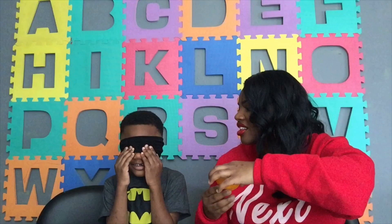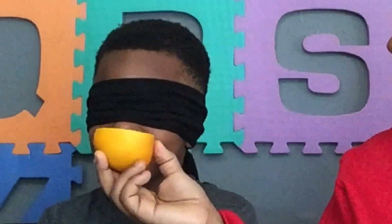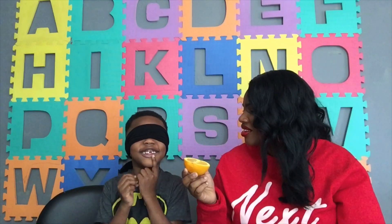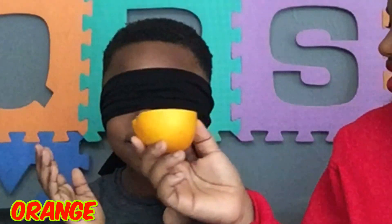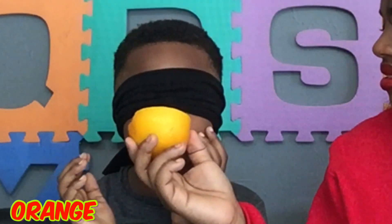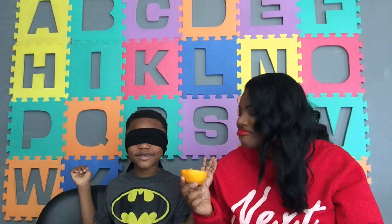Okay, you got that one! You got that one right. Let's go to the next one.